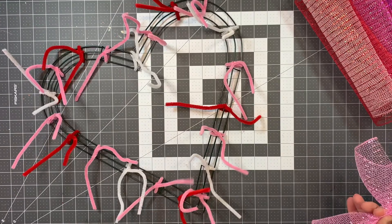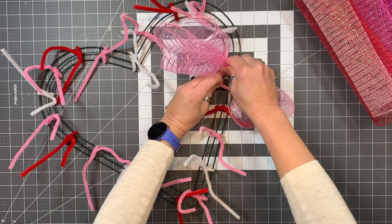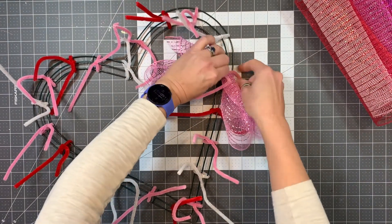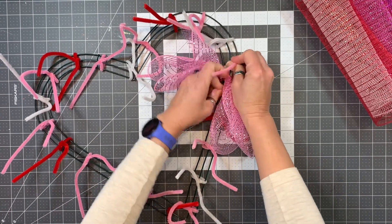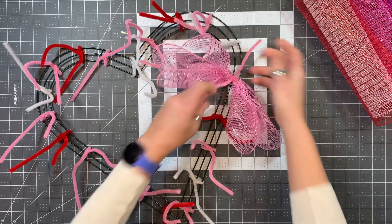Then you can start anywhere on the wreath — I'm going to start here and work my way around. All I'm going to do is put it in the middle of the pipe cleaner, pull tight, and twist. That's it.